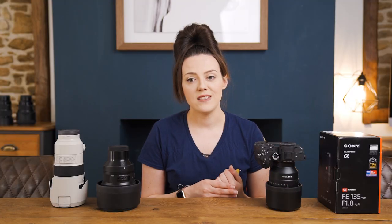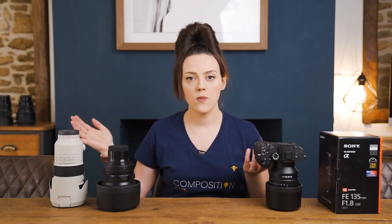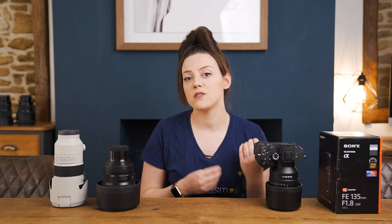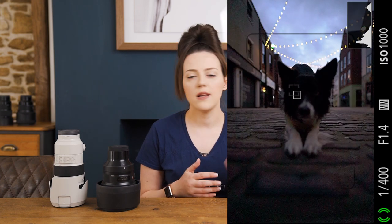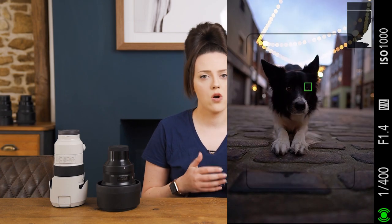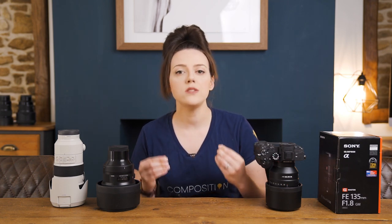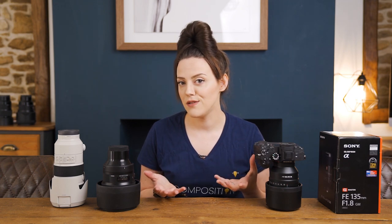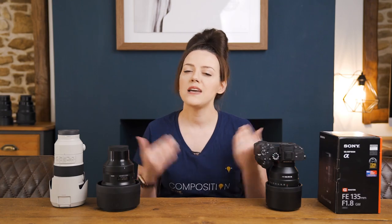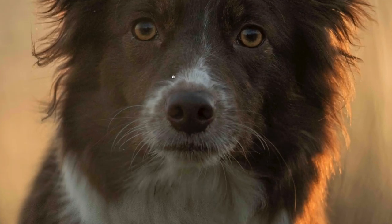What has definitely been a decision factor is speed and capability in backlight when using it with a Sony a7R III. I've had issues with Sigma Art lenses in backlight — the animal Eye AF just wasn't working well with dogs. We tried different things and couldn't pin down the cause, but when I use the Sony GM lenses there's no issue shooting into backlight at all. I can get tack-sharp images in very harsh backlight with a very dark dog, exposing for the highlights, with no problem.